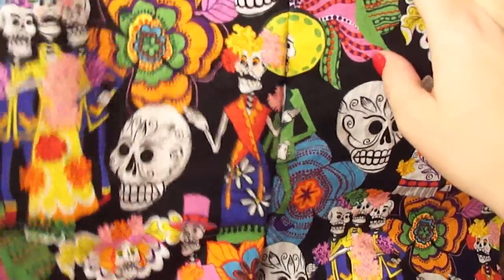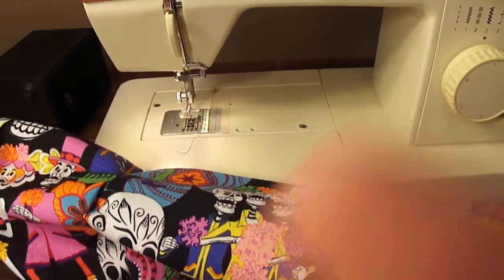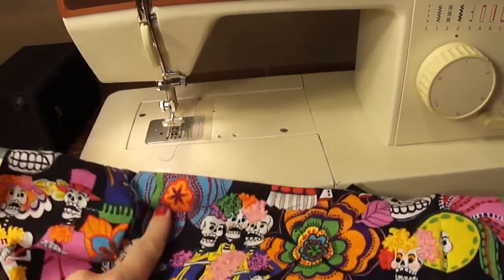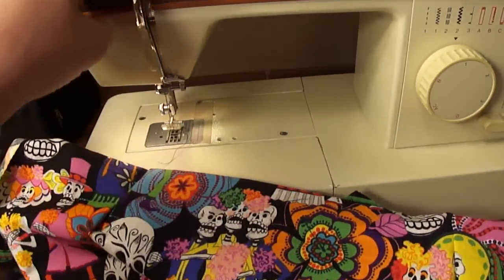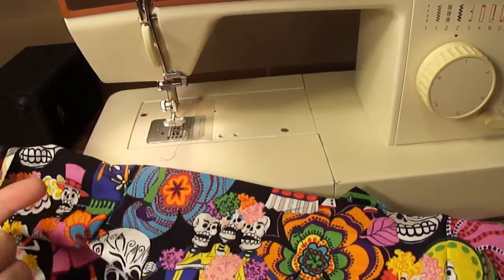Now I'm going to go ahead and do that to the other side of the apron, and we're going to do that to the lining as well. Now, if you use a different type of fabric for your lining, make sure you change out your thread so that it matches the fabric of your lining.